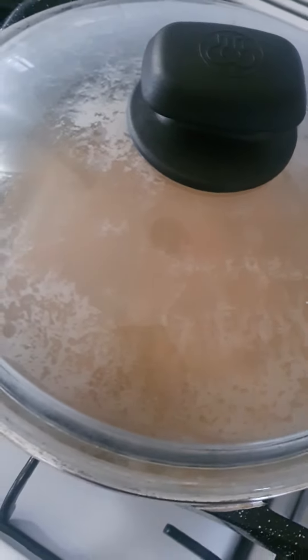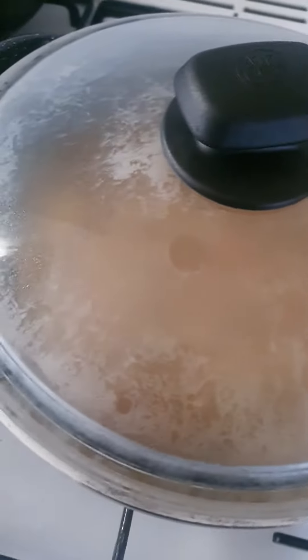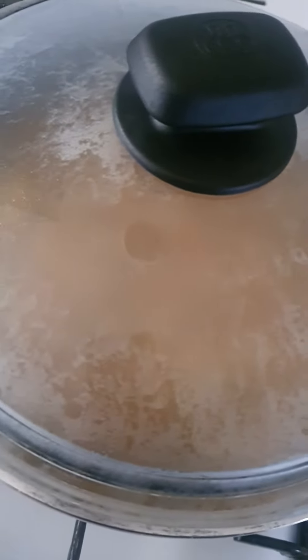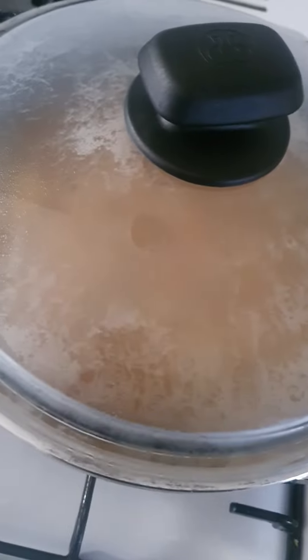Nice and easy. Put the lid on and wait until it comes to the boil. When it starts to boil, reduce it on a low heat and cook it for half an hour.